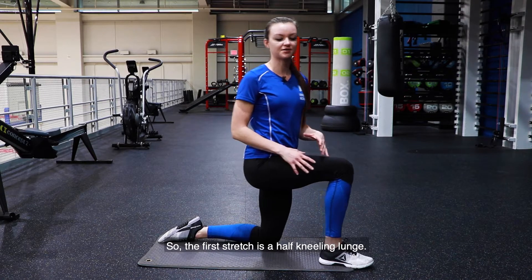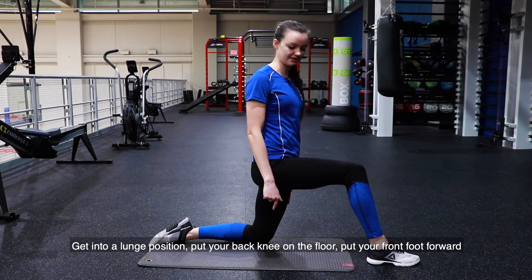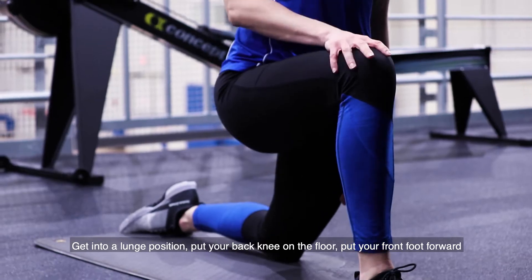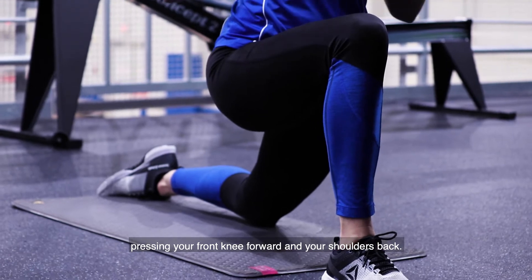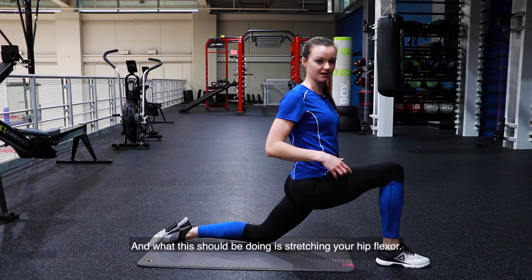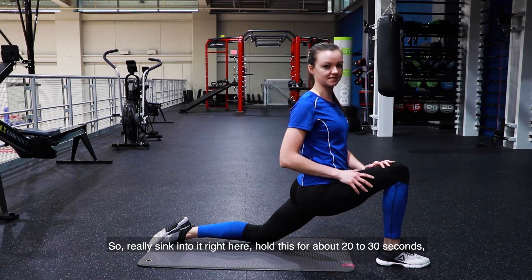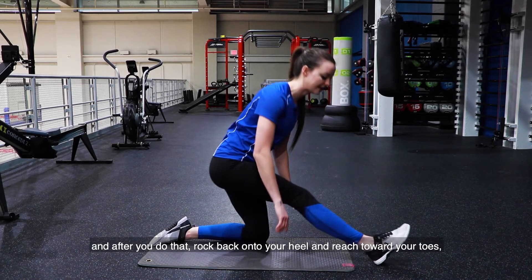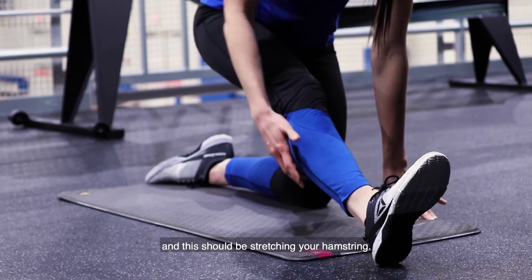The first stretch is a half kneeling lunge. Get into a lunge position, put your back knee on the floor, put your front foot forward, pressing your front knee forward and your shoulders back. This should be stretching your hip flexor, so really sink into it. Hold this for about 20 to 30 seconds. After that, rock back onto your heel and reach towards your toes — this should be stretching your hamstrings.